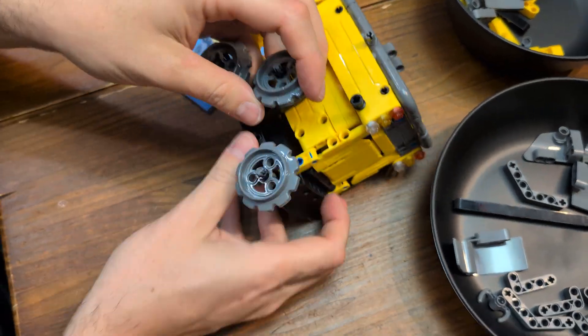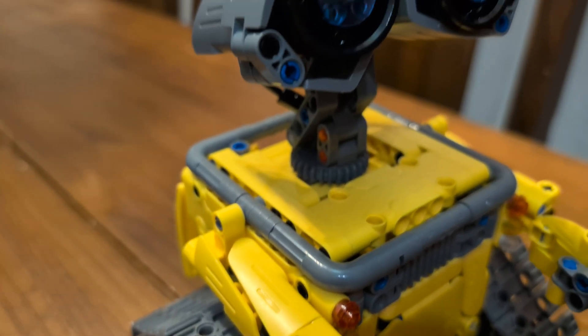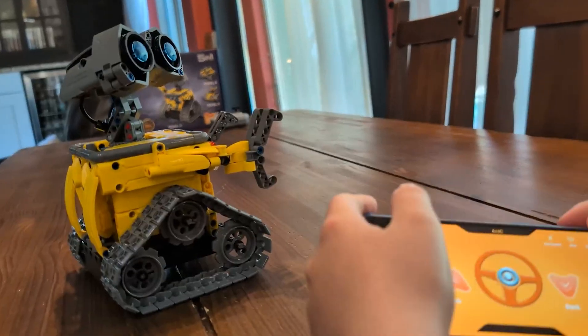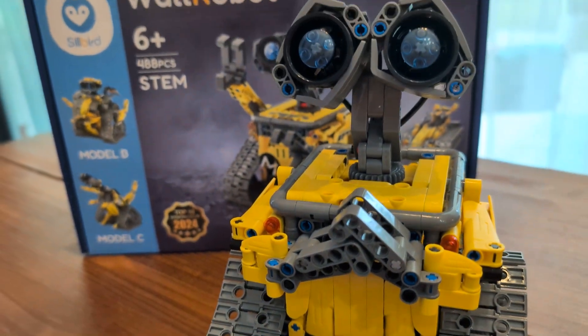Once built, the robot is a blast to play with — highly recommended for kids and families. To get your STEM Building Robot by Silbird, simply visit the Amazon link below. Happy Building! Thank you!